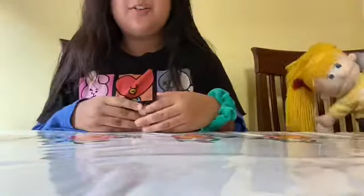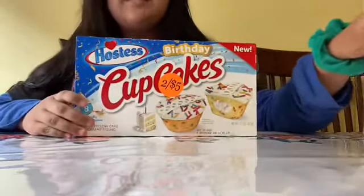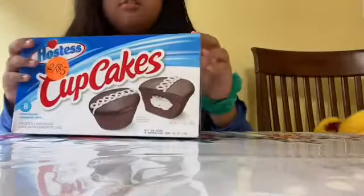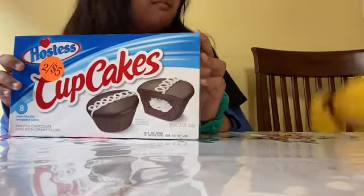Hey guys, welcome back to my YouTube channel. Today I'm going to be reviewing cupcakes, and here we are. I'm going to be reviewing this one on Kawaii Bun for Kitties' channel.